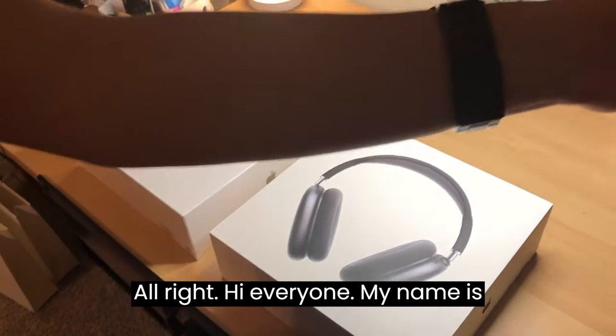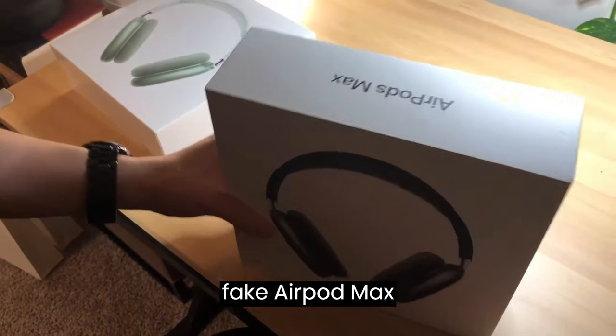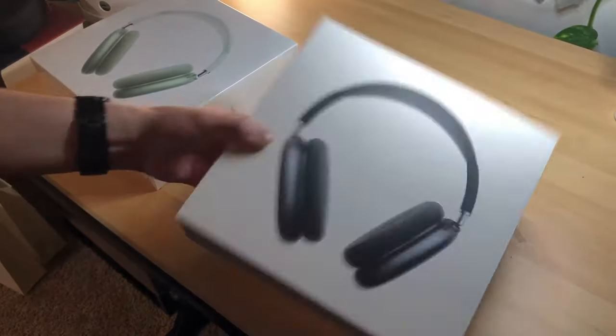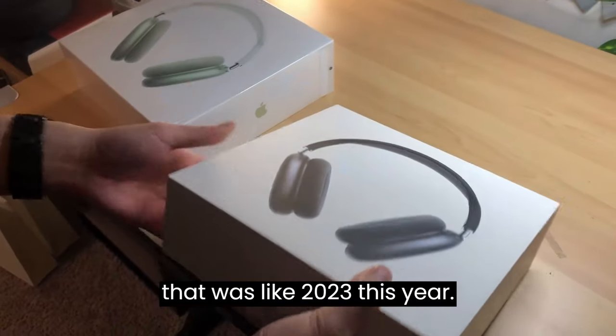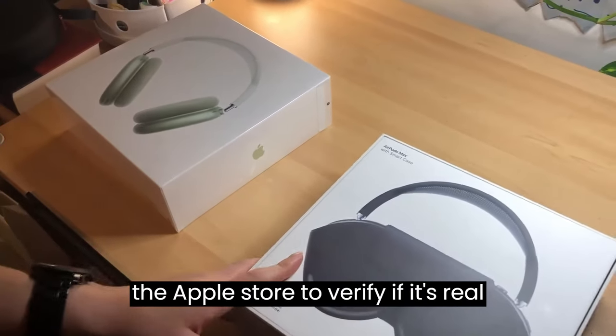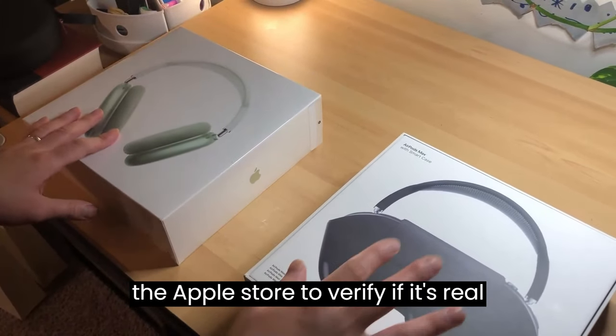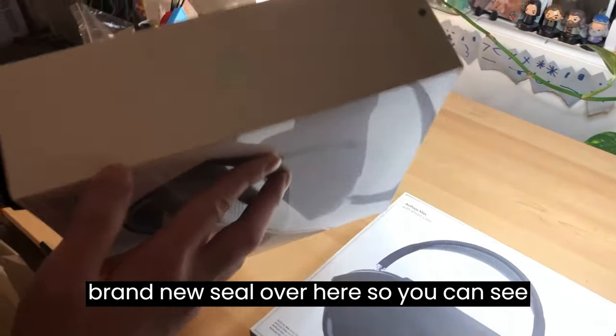Alright, hi everyone. My name is Paul. I bought a fake AirPods Max from a third-party place back in 2023. I was pretty mad, so I brought it to the Apple Store to verify it was fake. I then bought a real one, brand new sealed, right here.